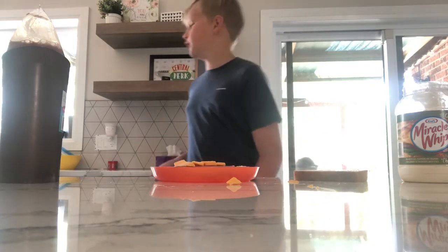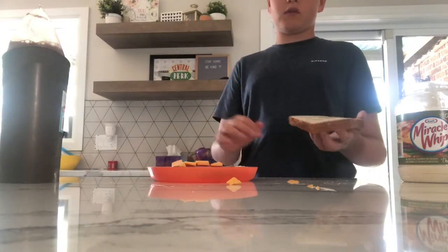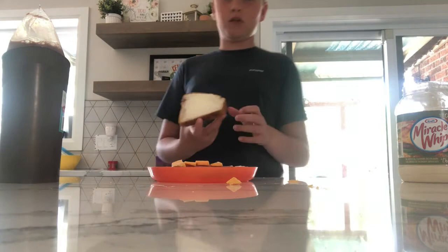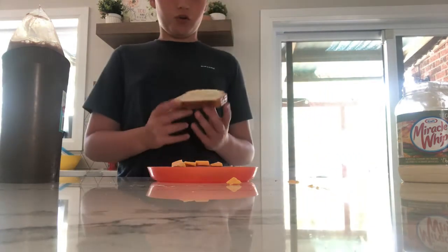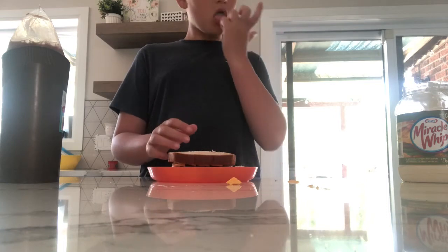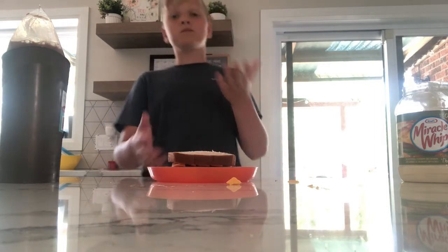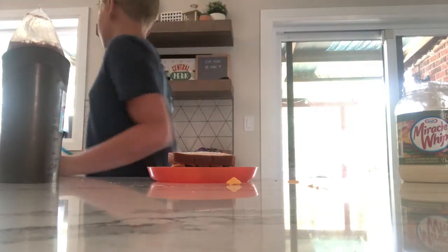When you're done, put your knife in the sink. After that, take your bread with Miracle Whip on it and put it on top. There you go — that's the sandwich!